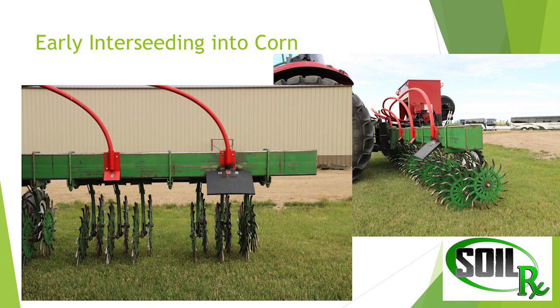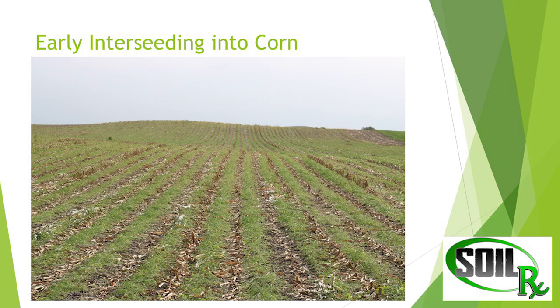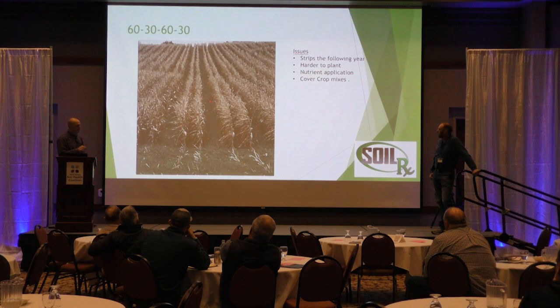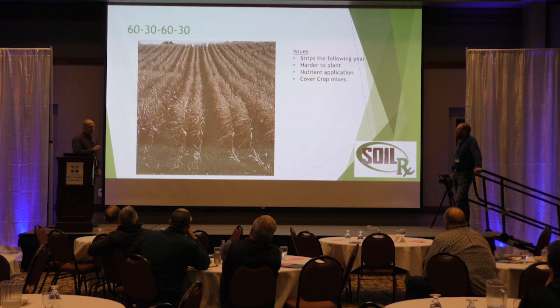This is another one in north-central Minnesota — just a Gandy box put on, and this is what that looks like on 30-inch rows. There's been a lot of talk about 30-60-30. This is one field we did last year that worked pretty well yield-wise. We noticed the strips going into the next year — we had way more cover crop survive the winter because of that extra sunlight in the wide rows. Where we put seed in those two rows, we created more canopy and saw very little growth through there.